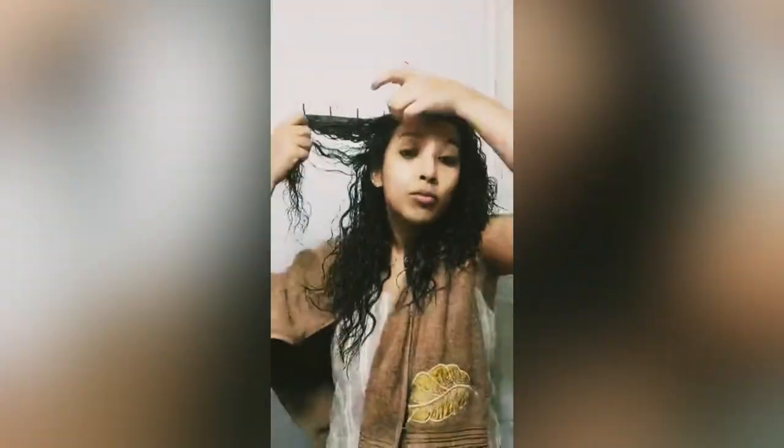Here I'm using the Curl Pro defining cream, which is super hydrating for me and gives very good definition. I'm finger coiling a few sections so that the clumps get really nice and thick. Then I do a scrunching motion — scrunching is super important for curly hair, so do it rigorously to get better clump definition.